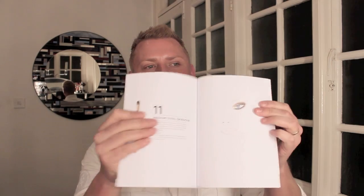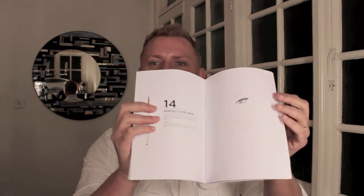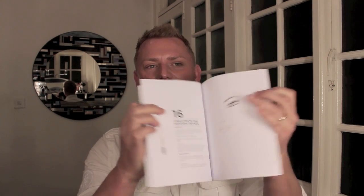Hey everyone, so today I'm going to be doing the final Ray Morris brush review because it's been a long time coming. You've seen there's a 10 piece set and then a 26 or 27 piece set depending on the brush. You also get a booklet guide with all the different kinds of brushes and the looks that can be achieved with them — it's an excellent book. So let's get on with the brushes.